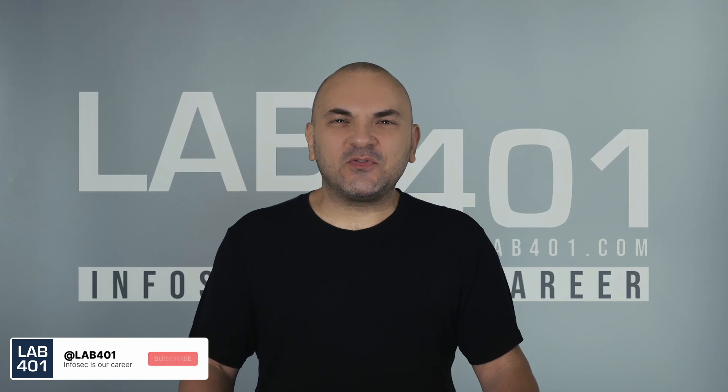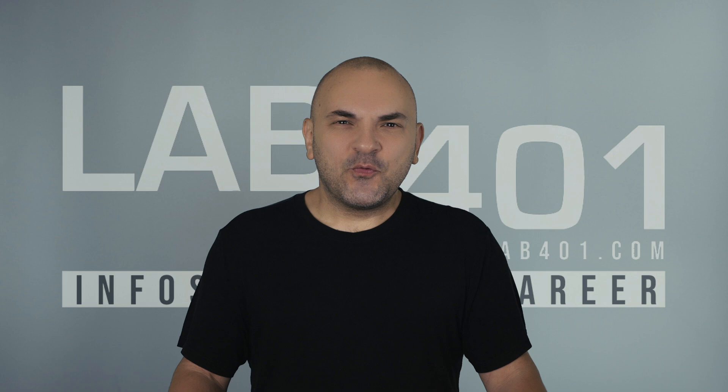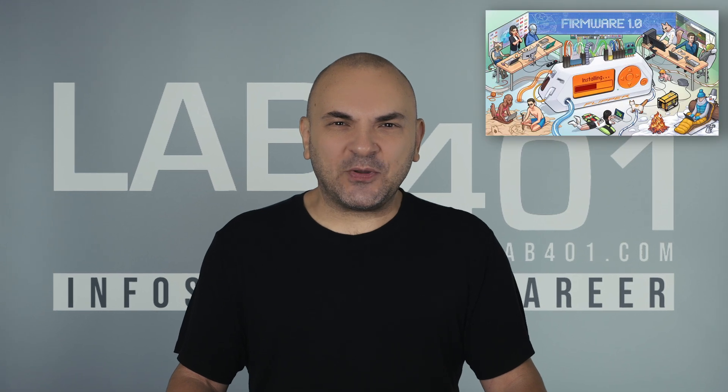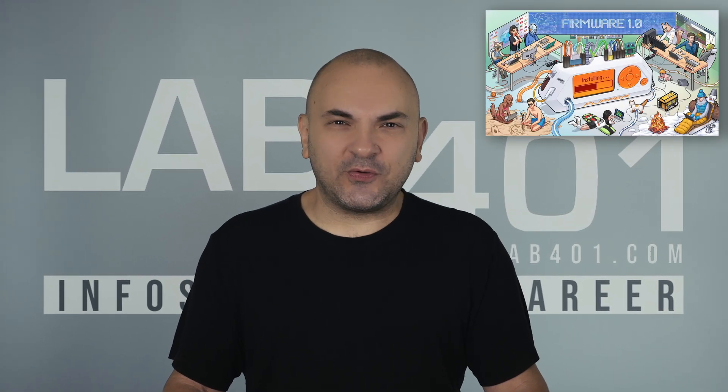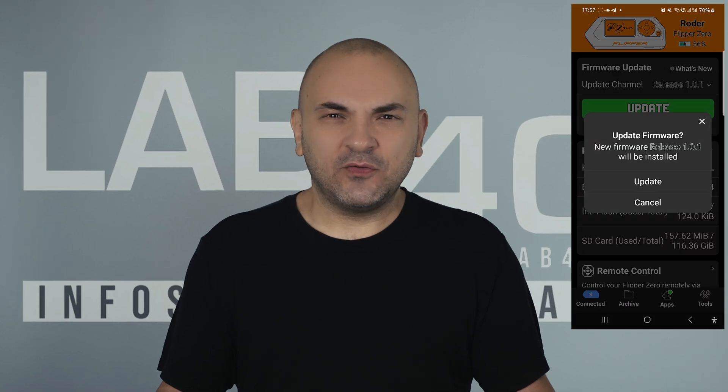Hey Pentesters, the Flipper Zero team just dropped a major firmware update, and it's packed with goodies. We're talking NFC upgrades, a happier Dolphin, and a ton of under-the-hood improvements. Let's check what's new in Firmware 1.0.1.